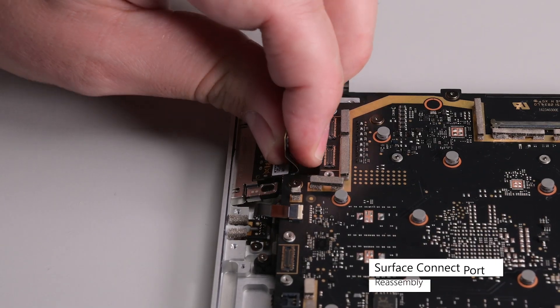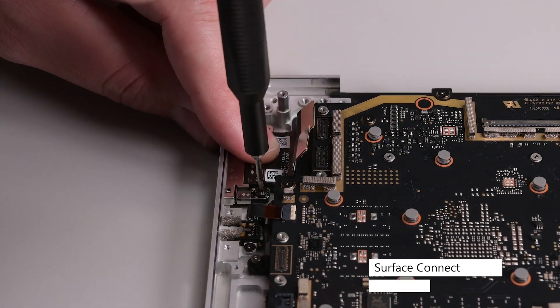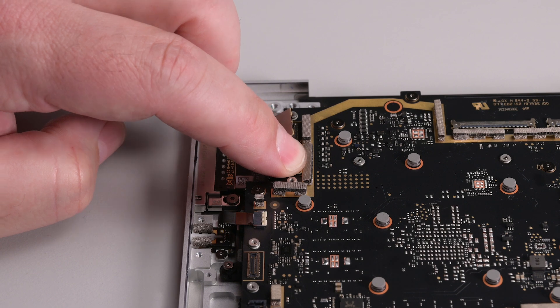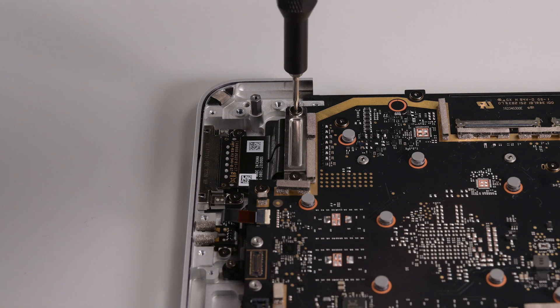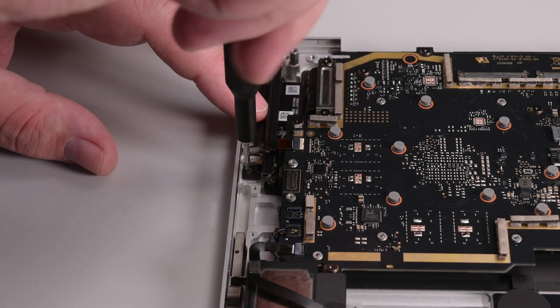Insert the Surface Connect port into its recess, and then align its screw post over the holes. Secure it with two 3IP Torx Plus screws, and then connect its cable to the motherboard. Reinstall the Surface Connect port bracket, securing it with two 3IP Torx Plus screws, and then set the left IO bracket into place and secure it with three 3IP Torx Plus screws.